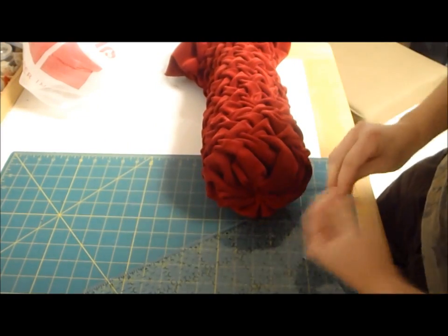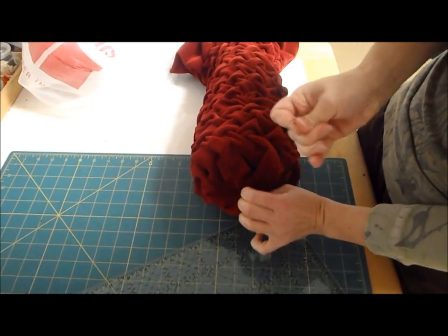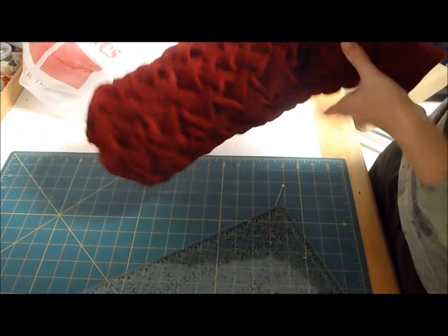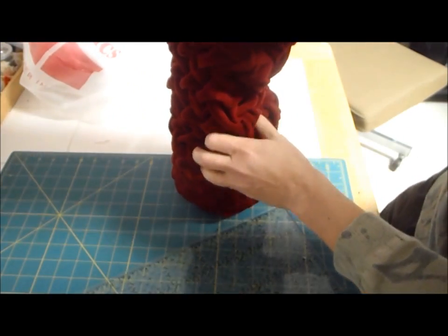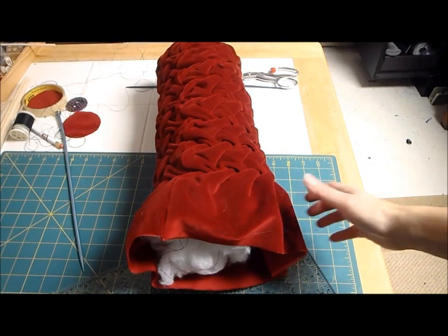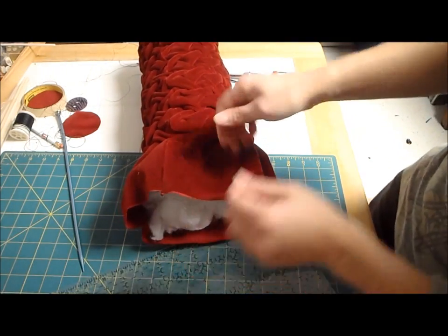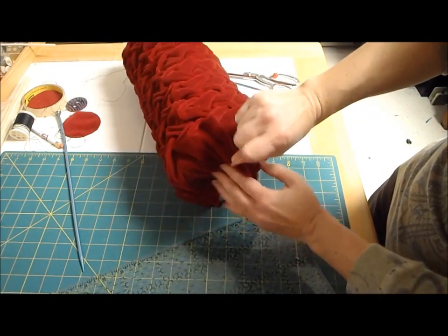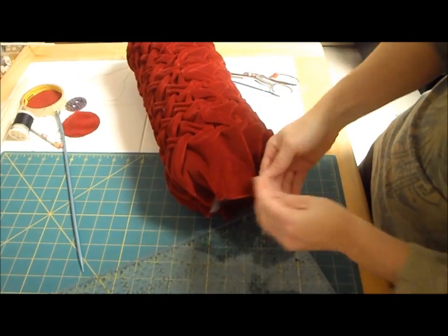It's a little bit easier to get it to lay right when you've got some stuffing in there. So put a little bit of stuffing in. Tie that one end shut so that it looks like that, and now I can finish stuffing it and push it a little tighter on that end. I'm going to go ahead and stuff it all the way up to this end, leaving this open so I can fold it over. I've got my entire pillow stuffed. If you need to add a little more to make it full all the way out, you don't want to stop the stuffing right there.